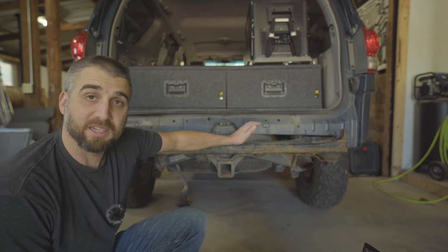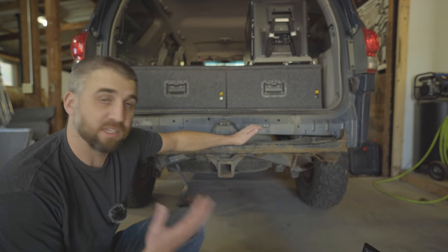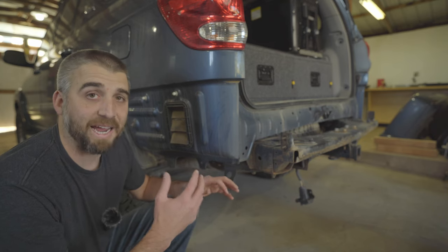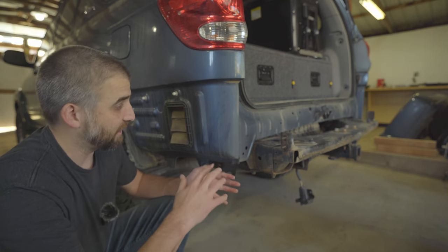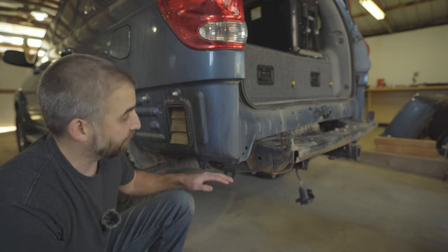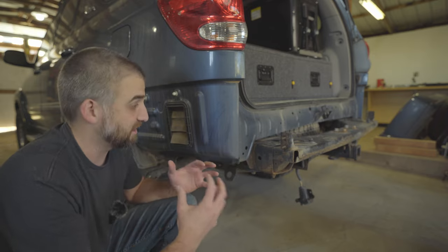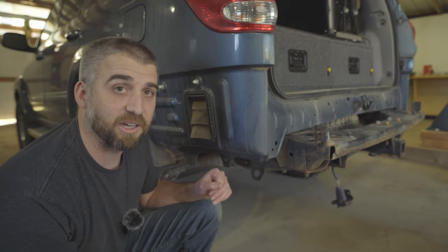I plan to start doing a rear bumper and tire carrier for the Sequoia, so this was a perfect project for the scanner. It would have taken a long time to accurately draw all the contours, angles, and measurements for the frame, body, and brackets and get everything aligned in Fusion 360. This is where a scanner will just save a lot of time.